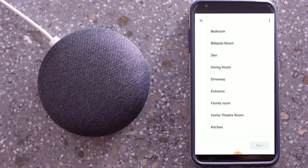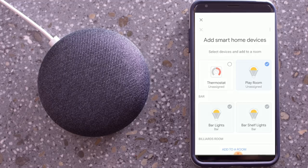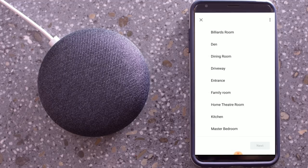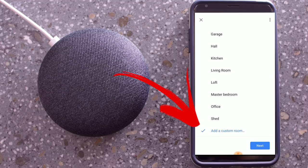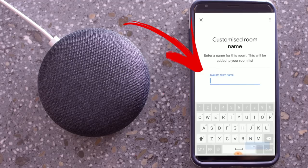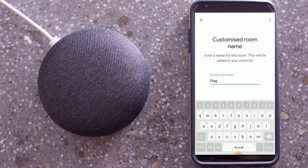If you want to add a custom room, you can scroll all the way to the bottom of the list and you will see add custom room. So in our case, we're going to name this playroom. Then click on done and continue.